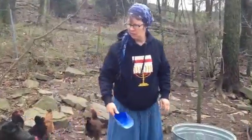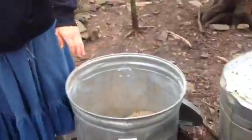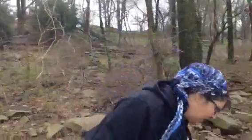Hey YouTube, Sister Kay here. It's morning and I'm feeding the chickens. I wanted to talk to you about what we store our grain in — it's a galvanized steel trash can.